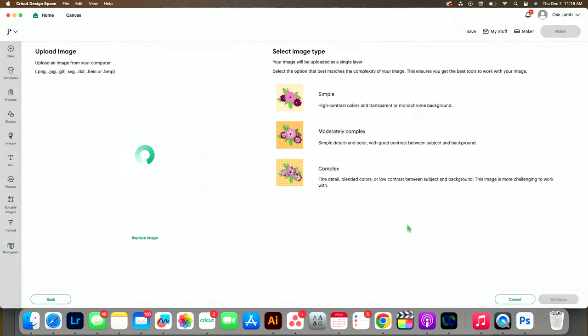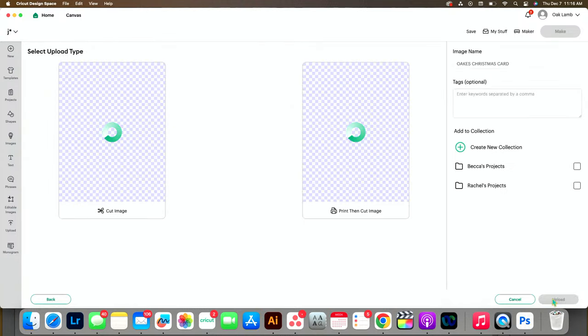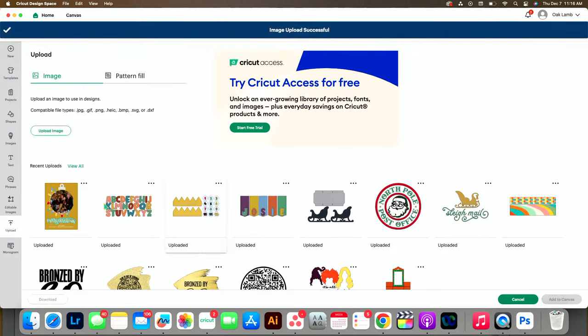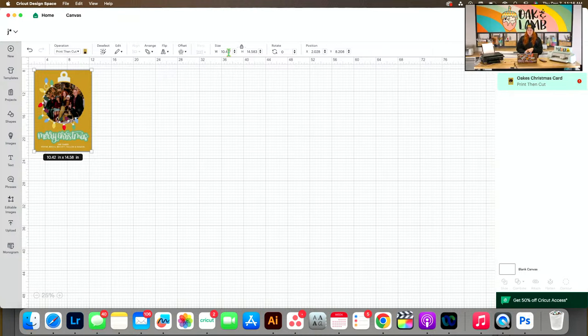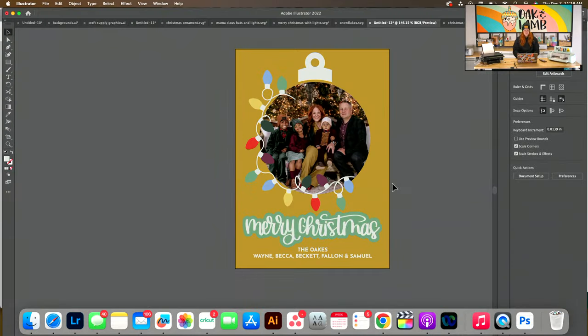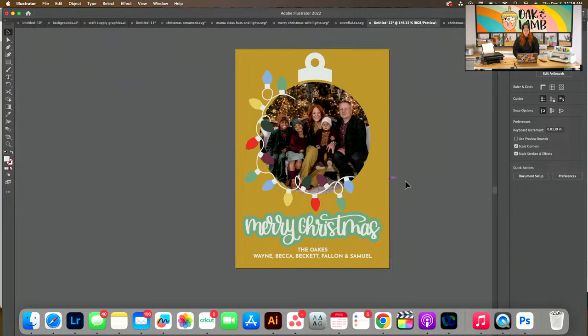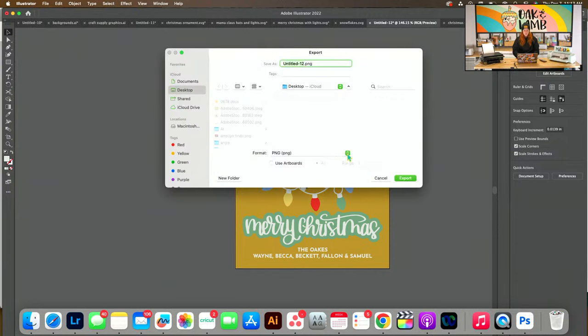I have this saved here — we're going to choose Complex, Apply and Continue, then Print and Cut. The cool thing is if you wanted to make these smaller you can, or keep them 5x7. This is what drives me crazy about Illustrator — if you save a file as a PNG and import it, the dimensions change. That 5x7 shows up as 10.4 by 14.5 in Design Space, which makes no sense.